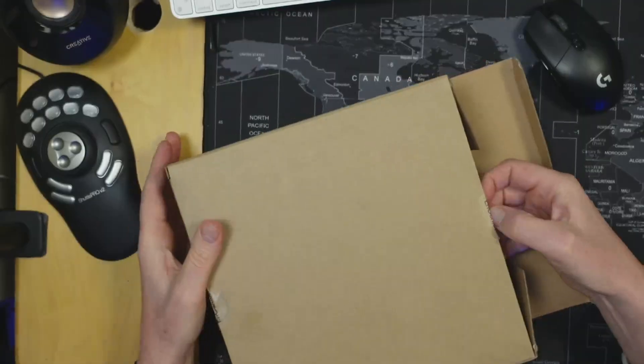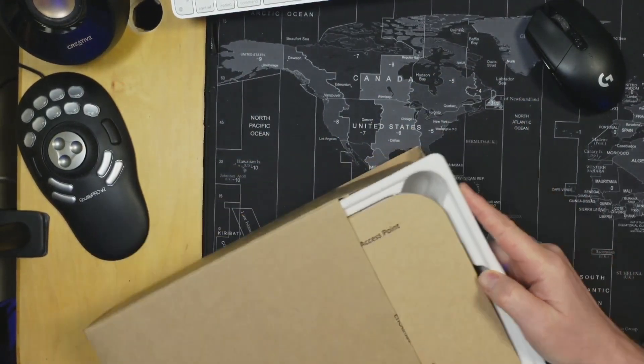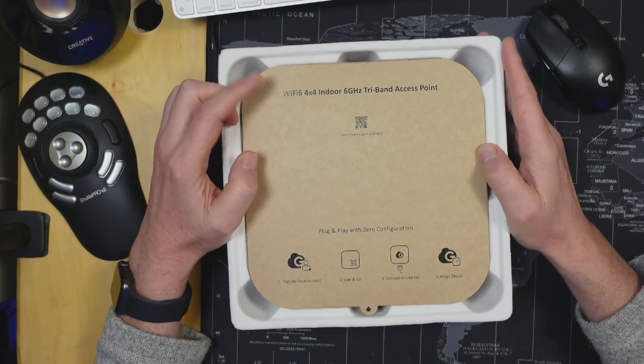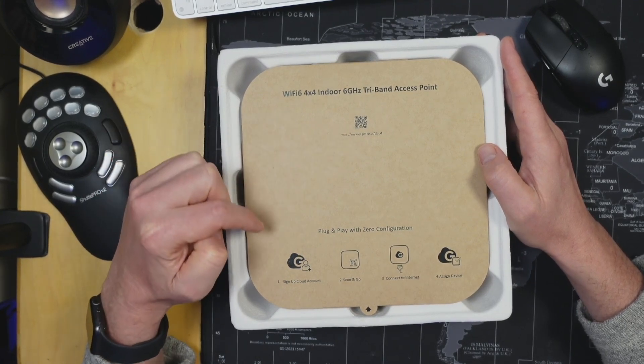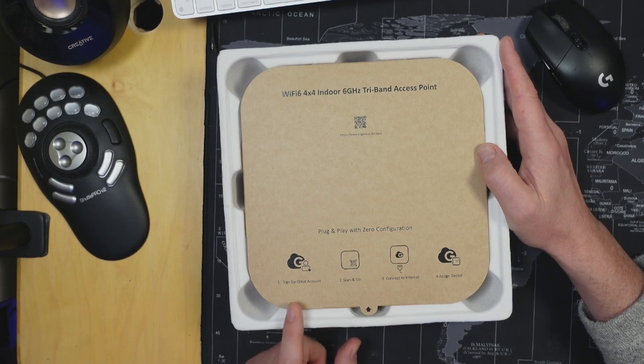Let's open it up and see what's inside. The first thing we have is a cover to the access point. It gives us a website for the cloud app. It's plug and play with zero configuration if we sign up for a cloud account — scan and go, connect to the internet, and assign a device.